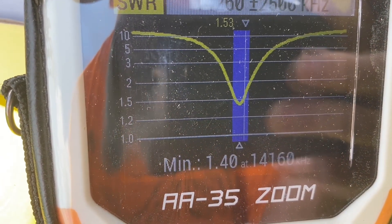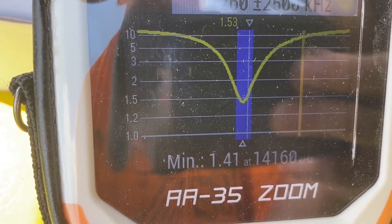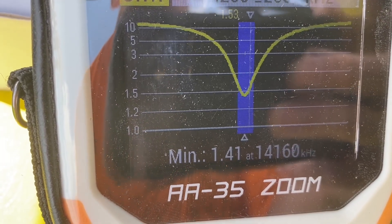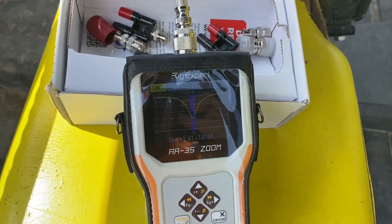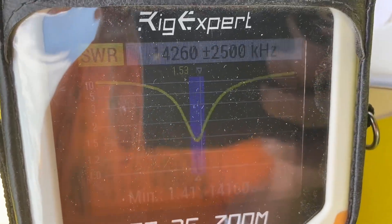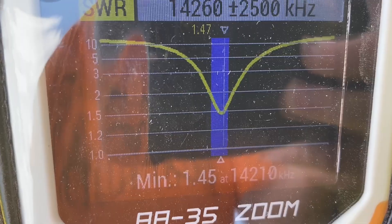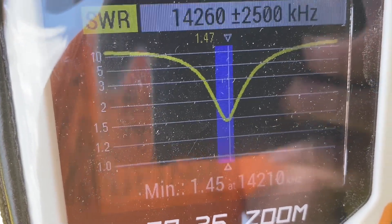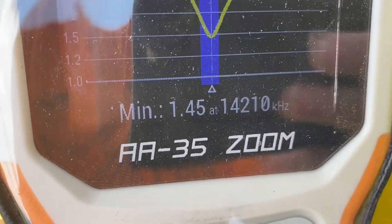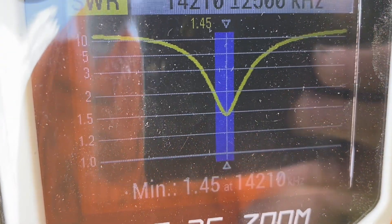Maybe not enough... okay, it got a little closer to the top side of 20 meters, which is where I need it. I could probably run with that, but I kind of want it just a little closer, so I'm going to trim off just a little bit more. The dip frequency is at 14.210 and it's a 1.45.